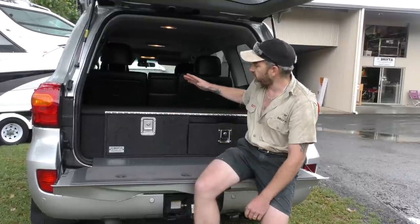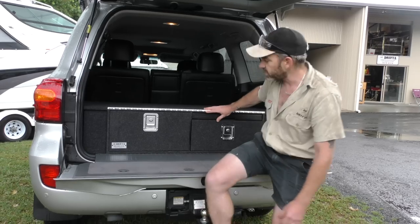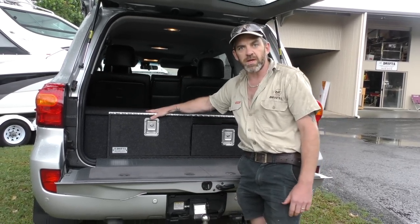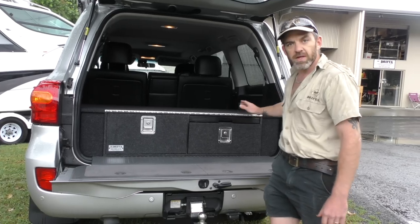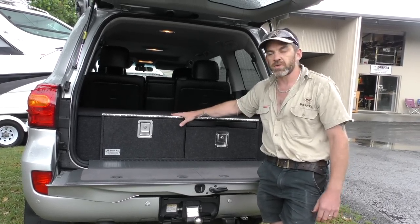In the 200 series, the fridge can go either side. The fridge would normally be on the opposite side to the table. For this vehicle, if you had a fridge, it would go here — or if you want the fridge on the other side, we just build the unit with the table on that side. We just need to know which side you'd like your fridge.